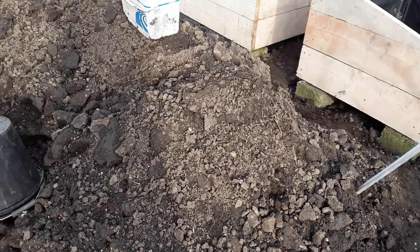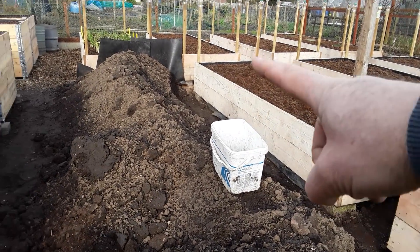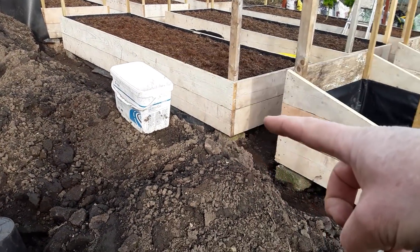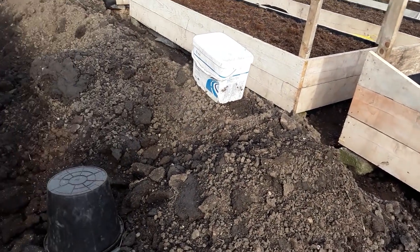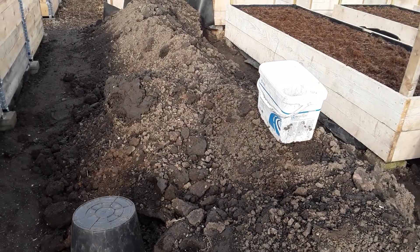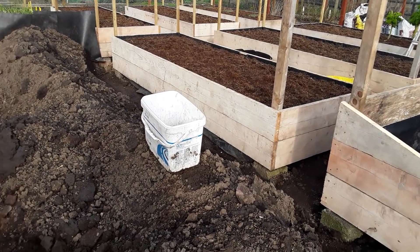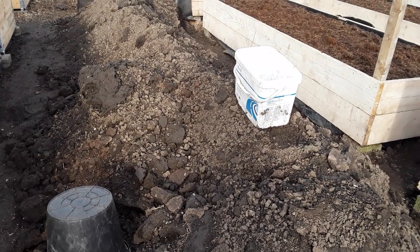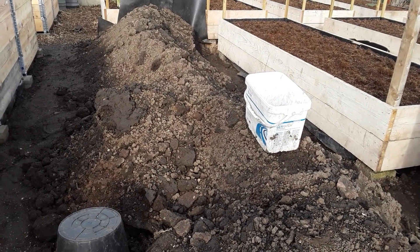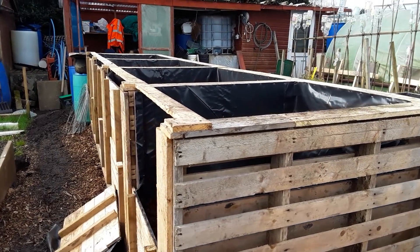We've got quite a bit of soil left so we're trying to use that up as best we can. One of these beds will be moving to leave an area for four water barrels, so I need to use some of this soil up. It's one part allotment soil, which is of massive quality — the no-dig raised beds are basically no-dig but they're having a lot of my own soil, which I've improved over the years with at least 15,000 litres of compost I find on the side of the road.